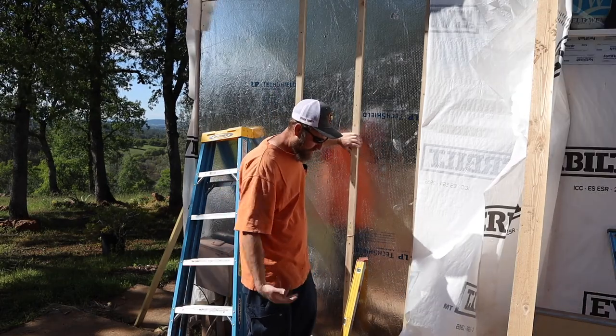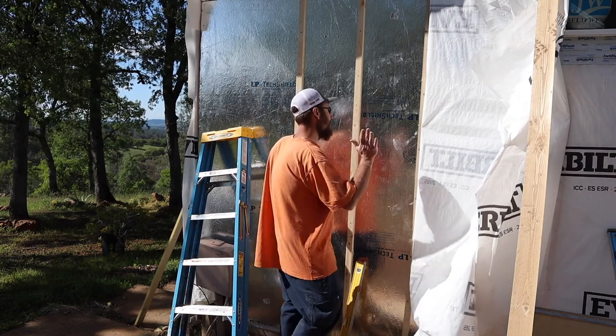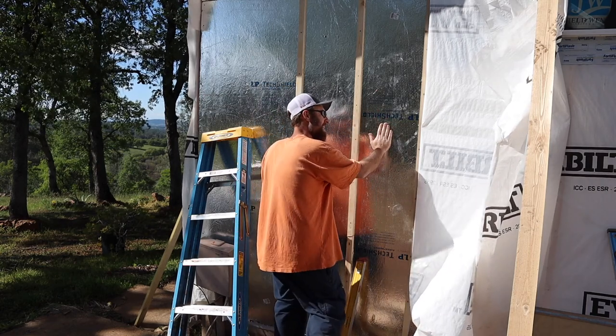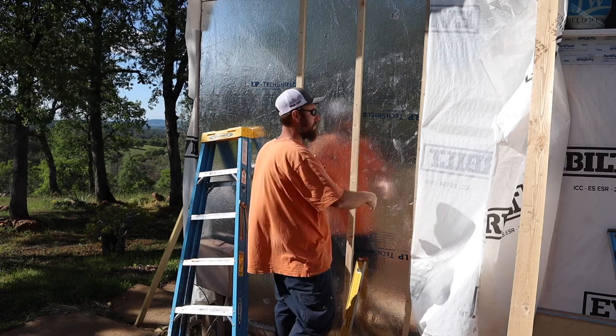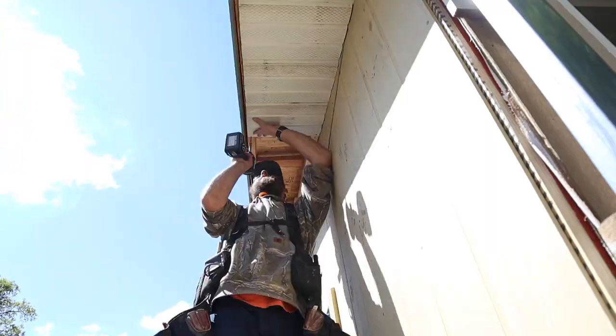The theory is we'll have airflow in between the siding and this radiant barrier, and the heat should come in and hit this radiant barrier and radiate off, then flow out through the vented eave vents that I'm going to put up there.